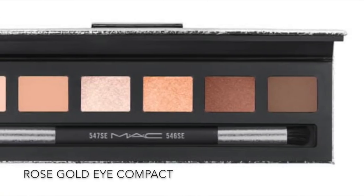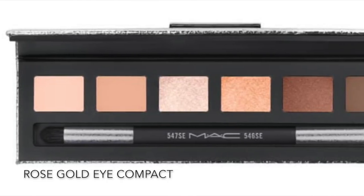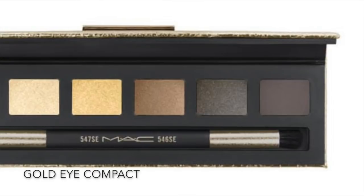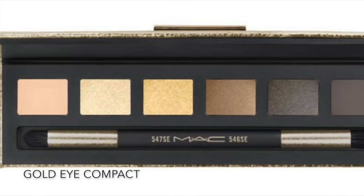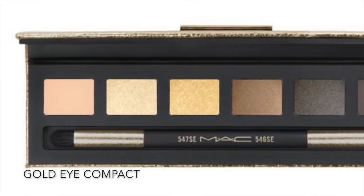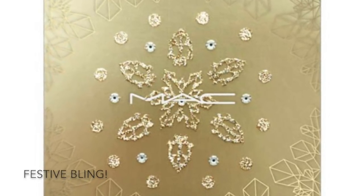There are two little eye palettes — a rose gold and a gold version. The rose gold shadows actually come in silver packaging, so don't let that throw you off. Each palette comes with six shadows and a brush, has a little mirror, and retails for $29.50. The Snowball collection also has a couple of fun extras this year. There's an adornment called Festive Bling — basically a little snowflake sticker you can wear on your face or body, made up of glitter and crystals, retailing for $16.50.